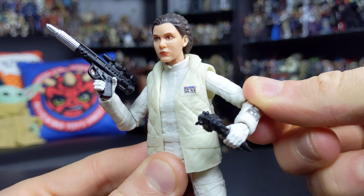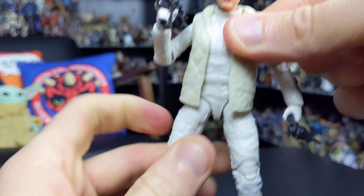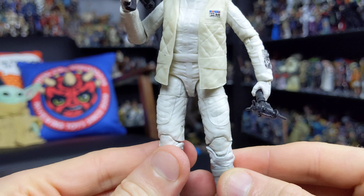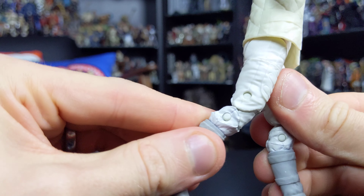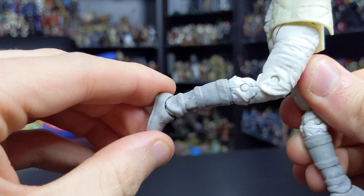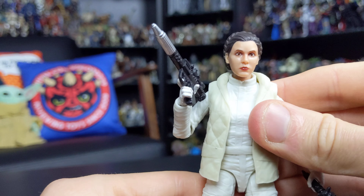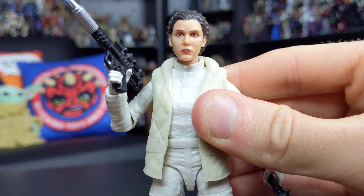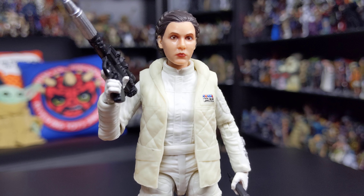There are ball hinges at the hips, swivels at the upper thighs, double joints in the knees, and a hinge and rocker at the ankle. Great articulation — standard stuff that we've come to expect from the Black Series, but always welcome.